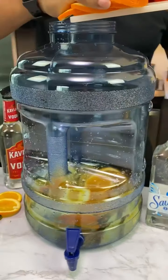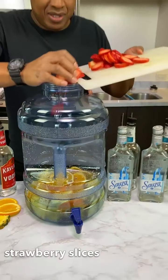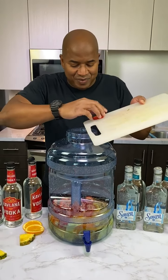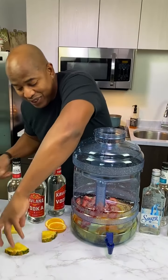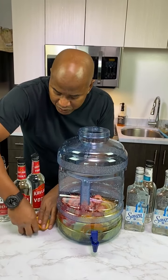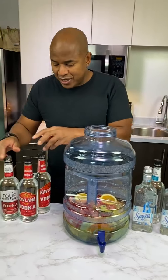Get all our fruits in there. You can leave this and let this sit — not that long — because the infusion can take place quick. Everclear is so strong, you can let that sit in there and just infuse. Get a nice little mix going.